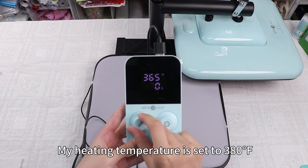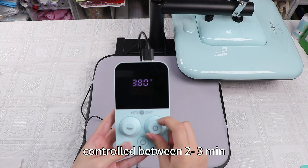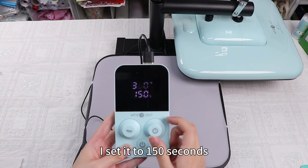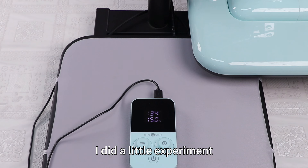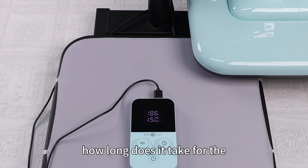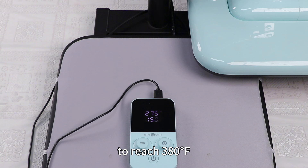Next, move to the manual heat press and heat the powdered DTF film. My heating temperature is set to 380 degrees and the time is controlled between 2 to 3 minutes — I set it to 150 seconds. While we wait for it to heat up, I did a little experiment: how long does it take for the HTV Ront manual heat press to reach 380 degrees? Take a guess and I'll reveal the answer at the end of the video.